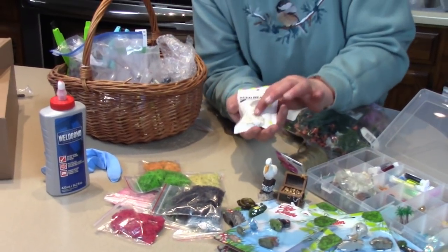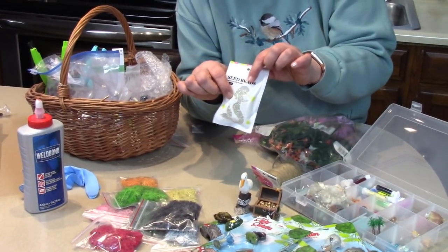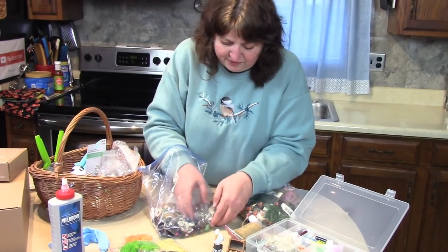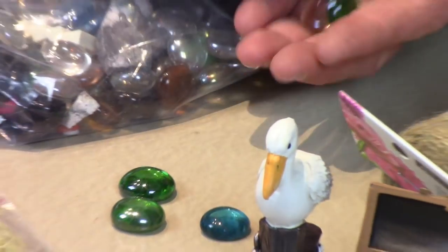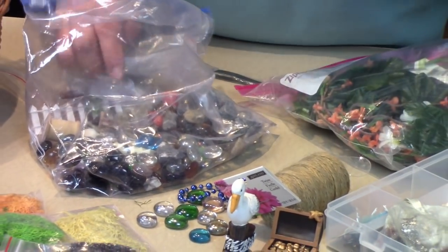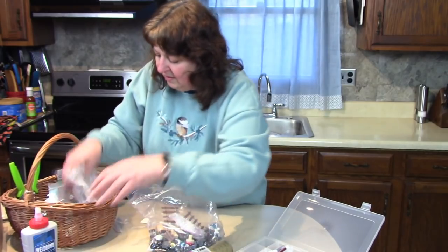I also keep handy some seed beads — just glass beads that can be any color, but they really reflect the light. When we have the garden finished, we might want to toss a few in to really dress it up. And I keep a bag of glass stones handy. You've seen these in my fairy gardens — they can make pathways or look like water or dew drops. A lot of uses to get your imagination going! Please, if you're going to make fairy gardens, start your own basket of stuff.